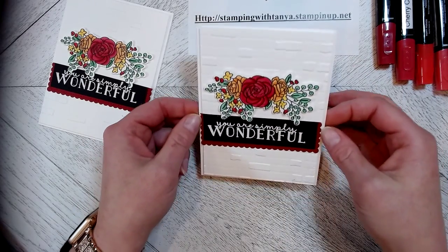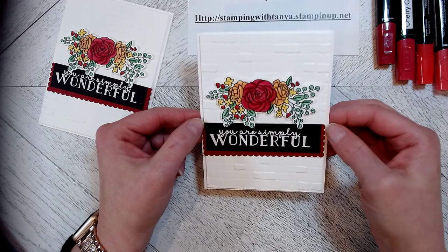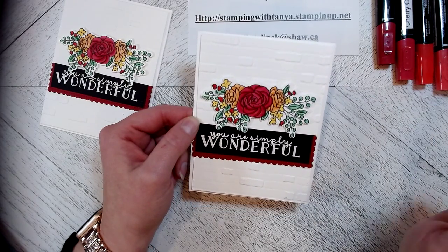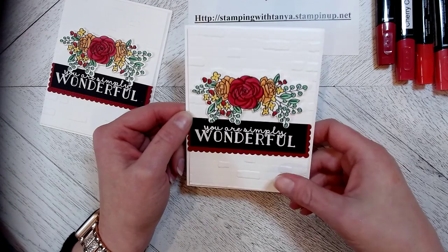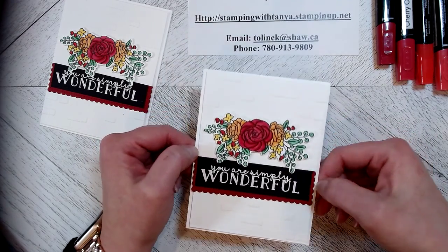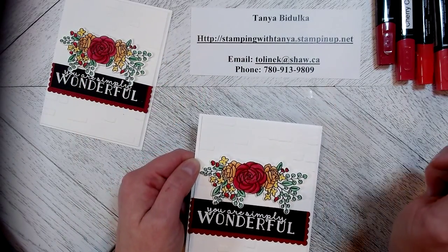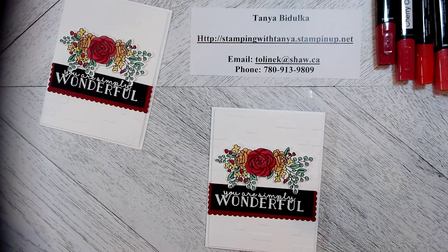I hope you've enjoyed today's little card! Please like and subscribe to my channel. Also, when you subscribe, sign up for notifications so that when I do upload new videos you'll be first to know. You can find me at stampingwithtanya at stampinup.net online to purchase anything. I hope you've had a great day and we will see you soon. Happy crafting!